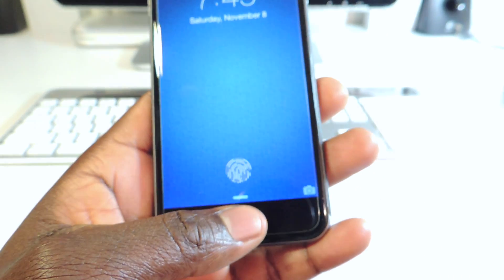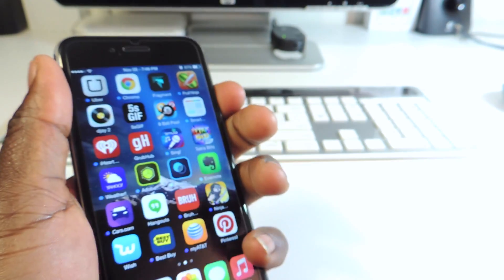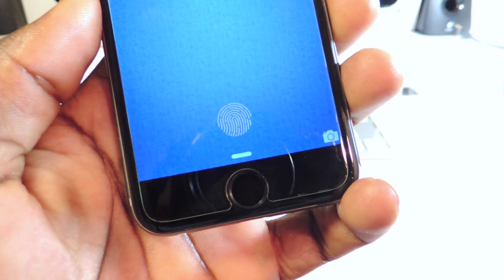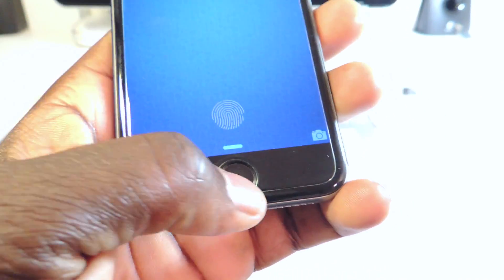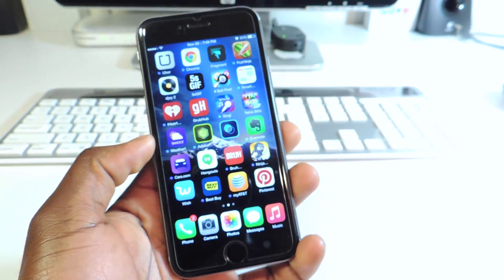But when I go to unlock it, see that — I get the check mark then it opens. So that's real cool guys if you're into anything like that. It just gives you that animation right on the screen and you hold your thumb on it and you get the check mark and then it opens.